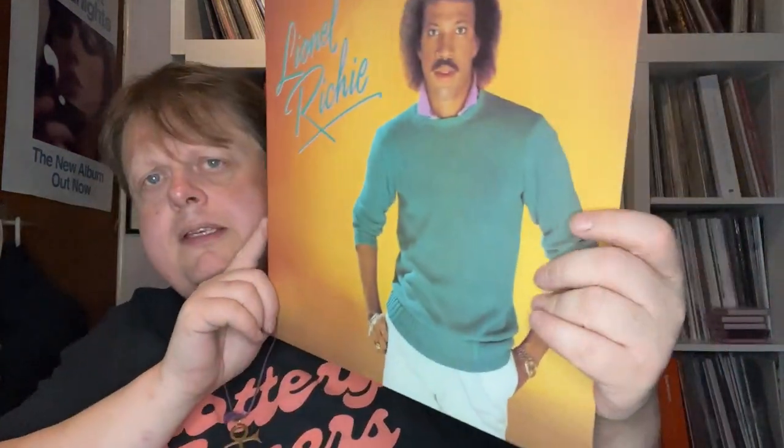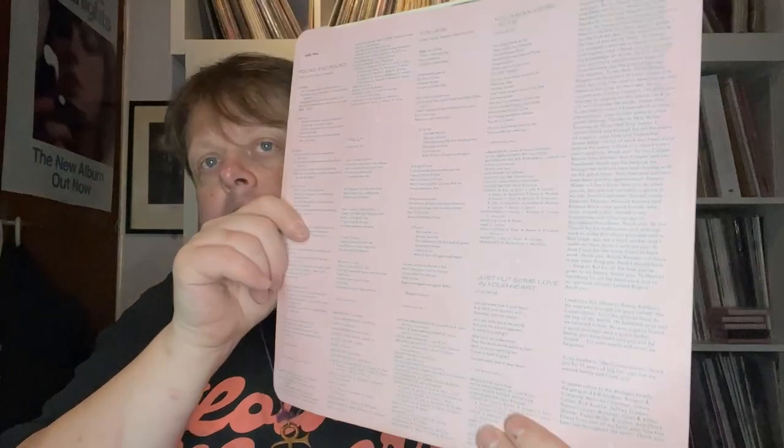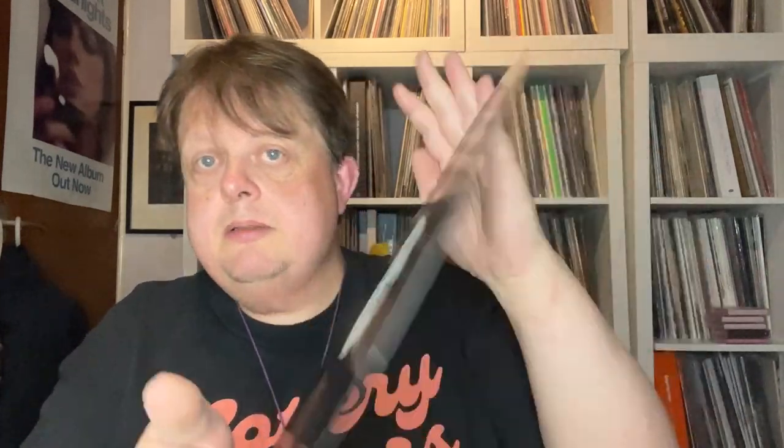Lionel Richie's self-titled album. I think it is self-titled. This has got Truly on it, My Love, and other ones that spring to mind. On Motown. A couple of light marks, nothing major.